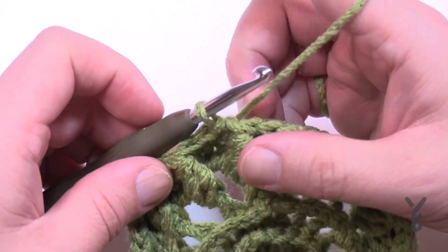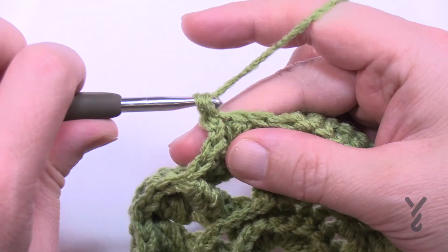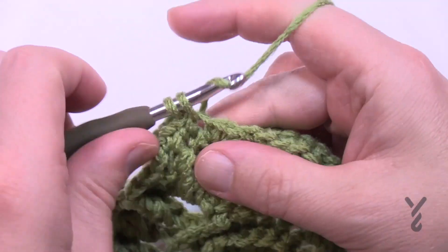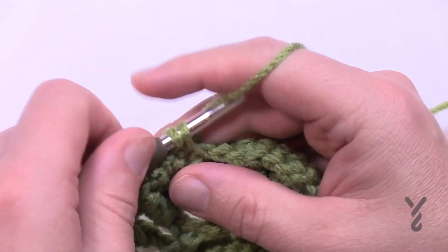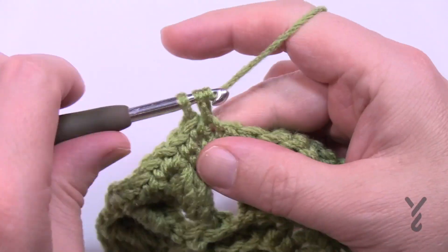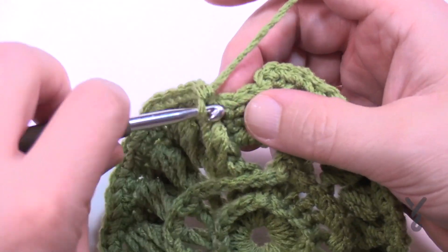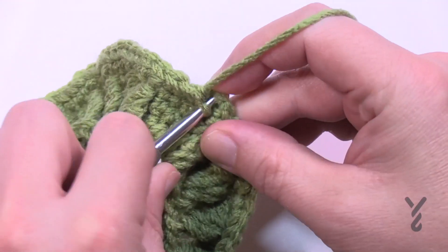Round seven is an expansion round. Chain up one and put two single crochets in the tops of the clusters. The next two stitches get one single crochet each. So: two into the cluster top, then one by one for the next two — the expansion happens on top of the clusters. If it's starting to buckle, don't worry, it's part of the charm and will settle down. The last two are one single crochet by itself, then join to the first single crochet.